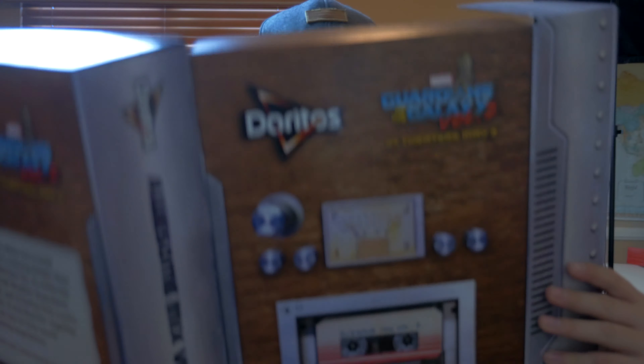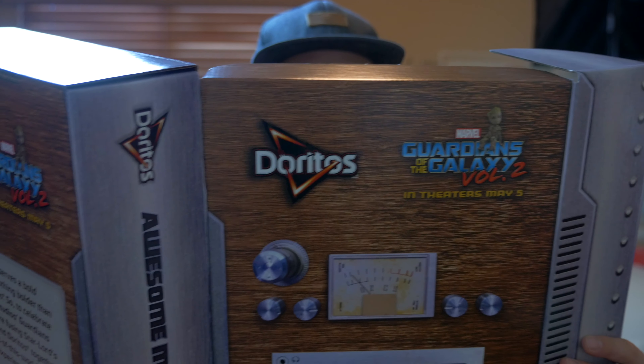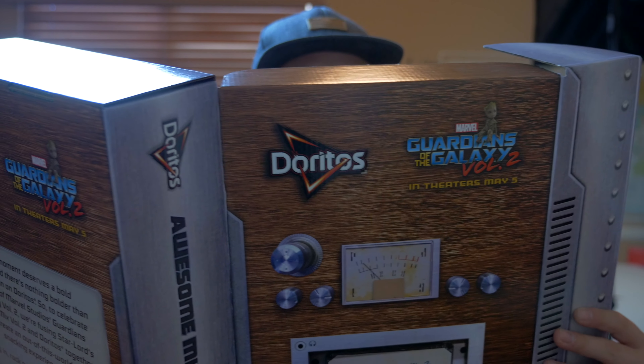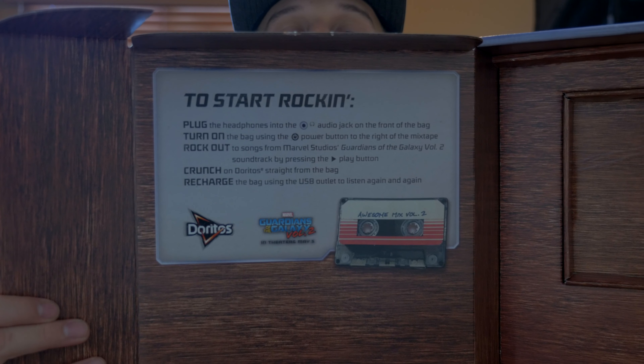It comes with a USB cable and some little headphones. The instructions say: plug the headphones into the audio jack on the front of the bag, turn on the bag using the power button to the right of the mixtape, rock out to songs from Marvel Studios, and crunch on Doritos straight from the bag. All right, that's what I just read to you guys. Let's see how this works out.